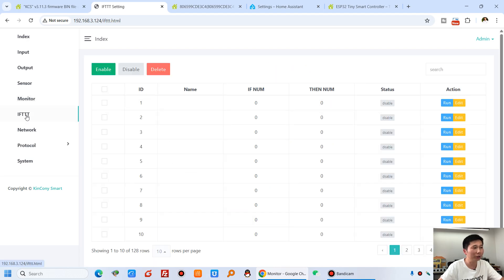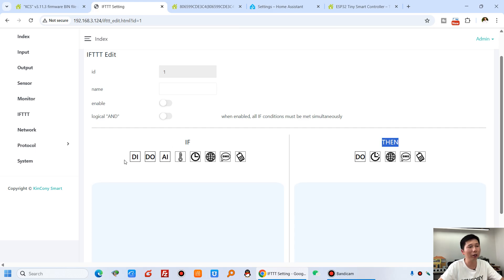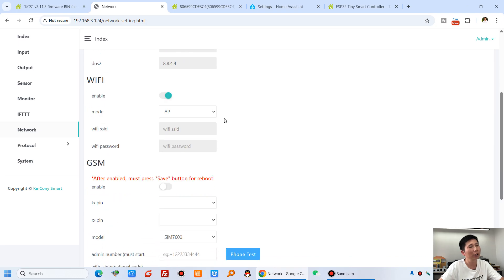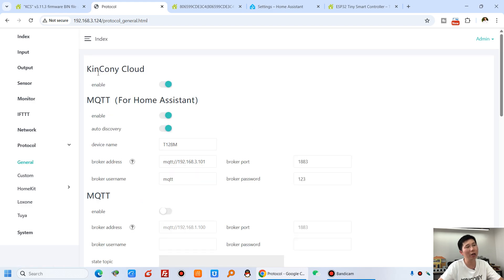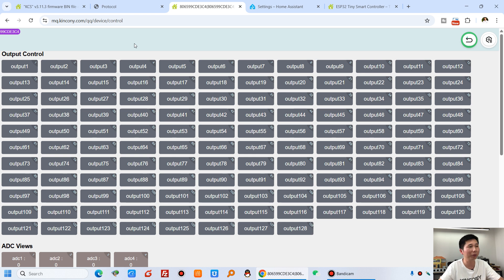You can also define FDD commands for automation with if-condition and then-command logic. You just click and choose the condition and the action — it's very easy. Under network settings, you can set Wi-Fi, internet, and GSM if you have a Kinkone G1 module, so you can use SMS and voice calls for the board. Under the protocol section, you can enable the Kinkone cloud server.